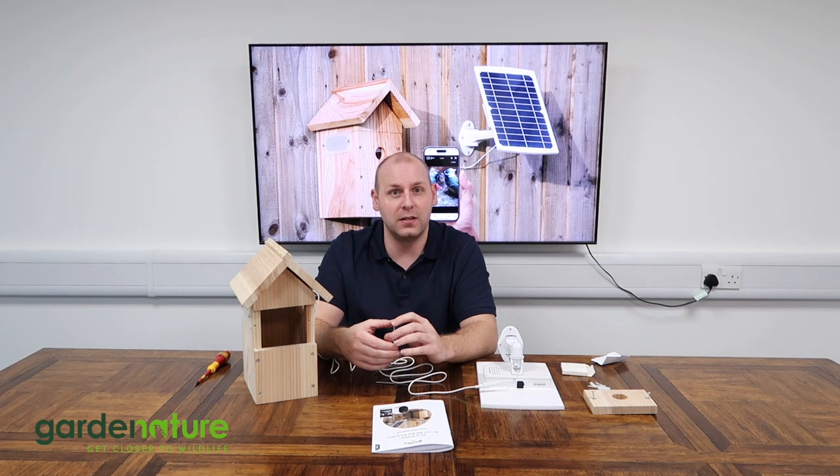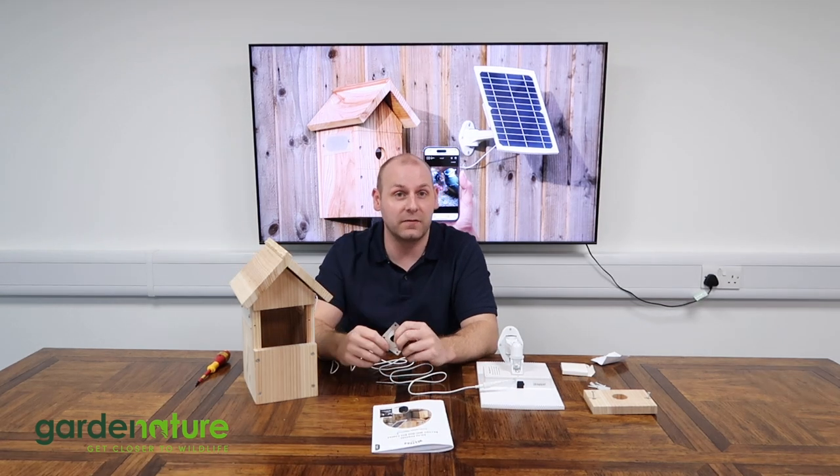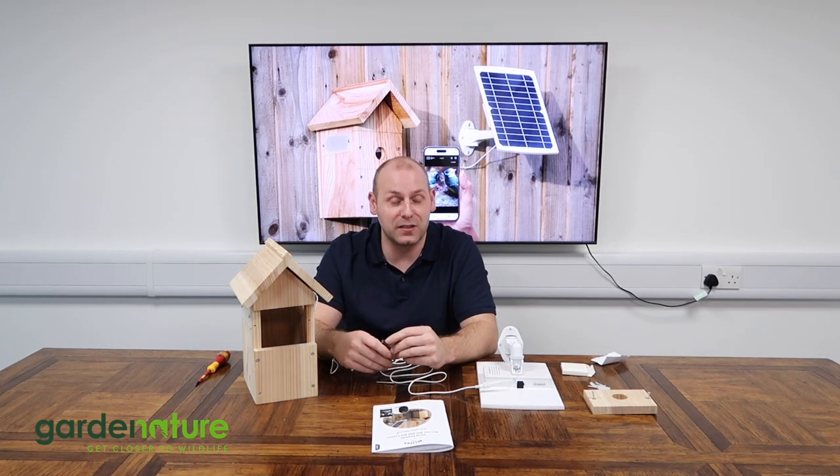We've made our app really easy to use, but if you'd like to watch an instruction video on how to use it and how to share access to your camera's feed with friends and family, you can do that by clicking the thumbnail here. As always, guys, thank you for watching and good luck with the nesting season ahead.